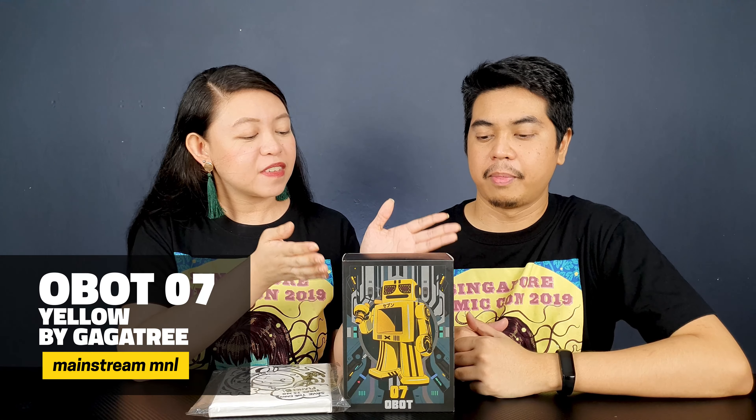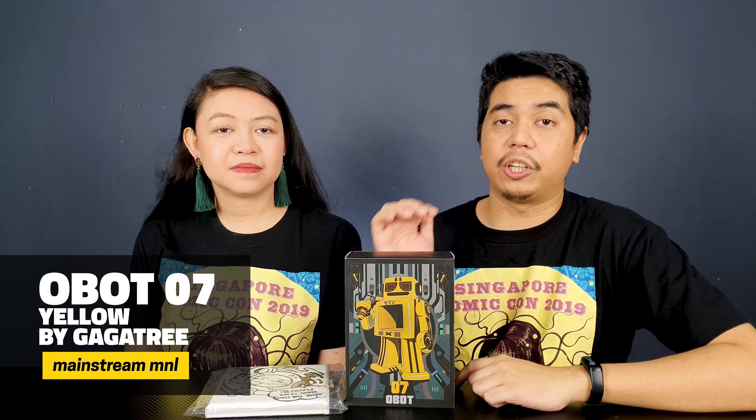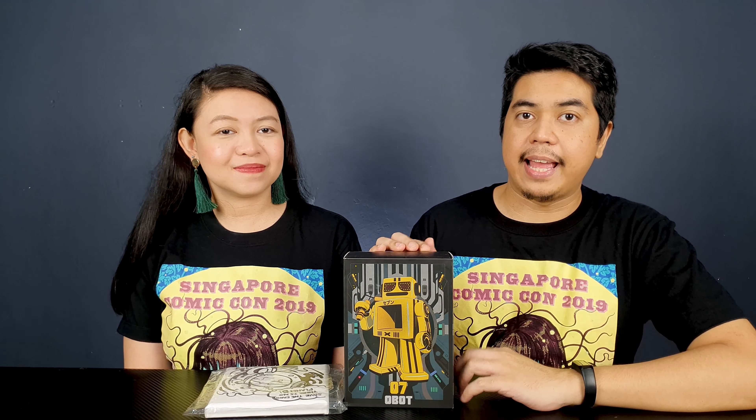Hey guys, I'm David. Hi, I'm Kathleen, and welcome to Out of Box Collector, where we unbox and review different kinds of collectibles. We have something very special today that we've been waiting for a long time. One of our local retailers is carrying it here now — this is the Obot from Gagatree. We've already reviewed one of these designer art toys before, posted a few months back. We have the number seven yellow Obot, designed by Hansen, also known as Mad Machines QS. You can follow him on Instagram, and also follow Gagatree and Mainstream Manila, who brought the Obots to the Philippines.